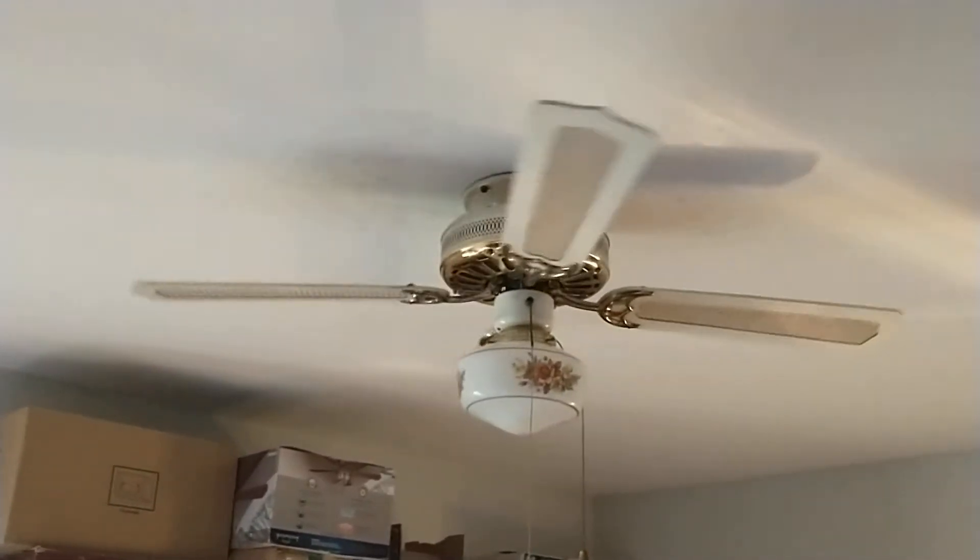Let's bump it up to high. Oh yeah — this thing is a tornado on high; most of these Palm Airs are. It's a little on the shaky side, but it's doing okay. I don't know what that noise is — I don't know if you can hear it or not.